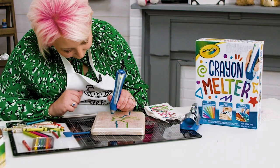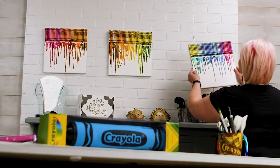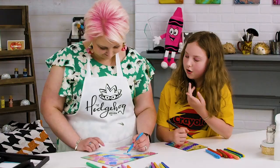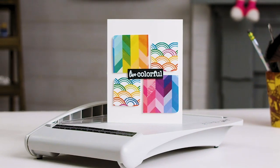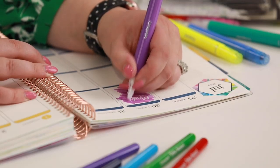Everything from crayon melter art on wood panels and cards, we're going to be using crayons to create canvases. We have kids crafts, we're going to be crafting with teens and tweens, we have back-to-school ideas for you, lots of ways to use your Crayola supplies in your card making, and also how to use Crayola supplies as an adult in your crafting too.